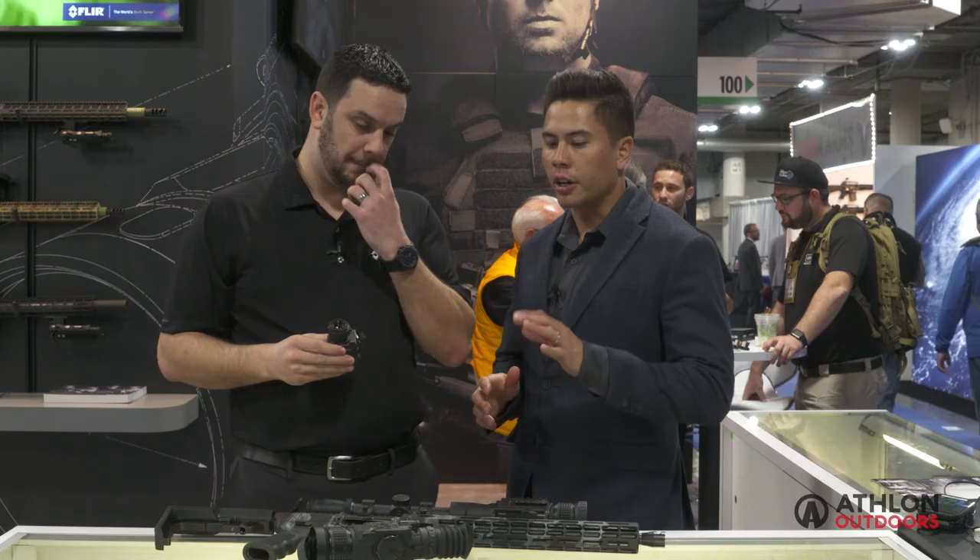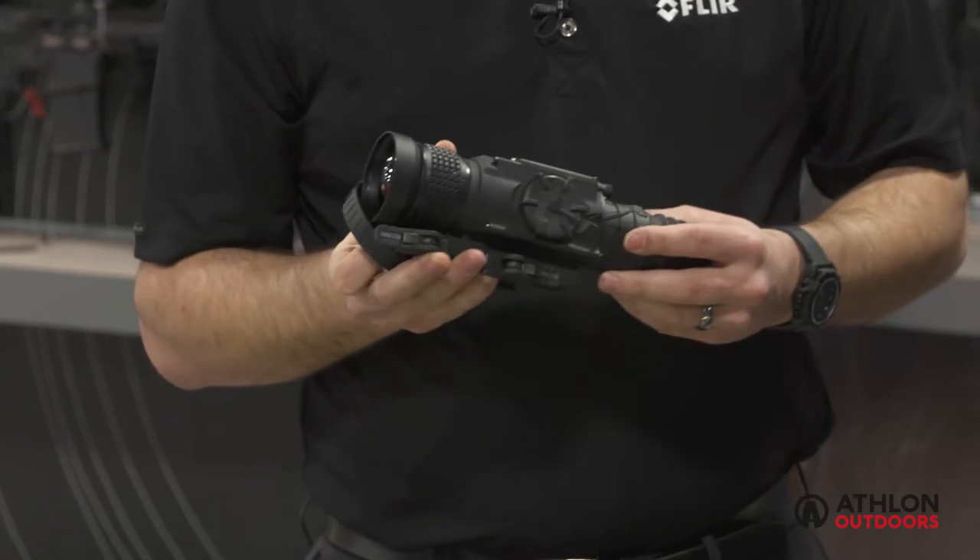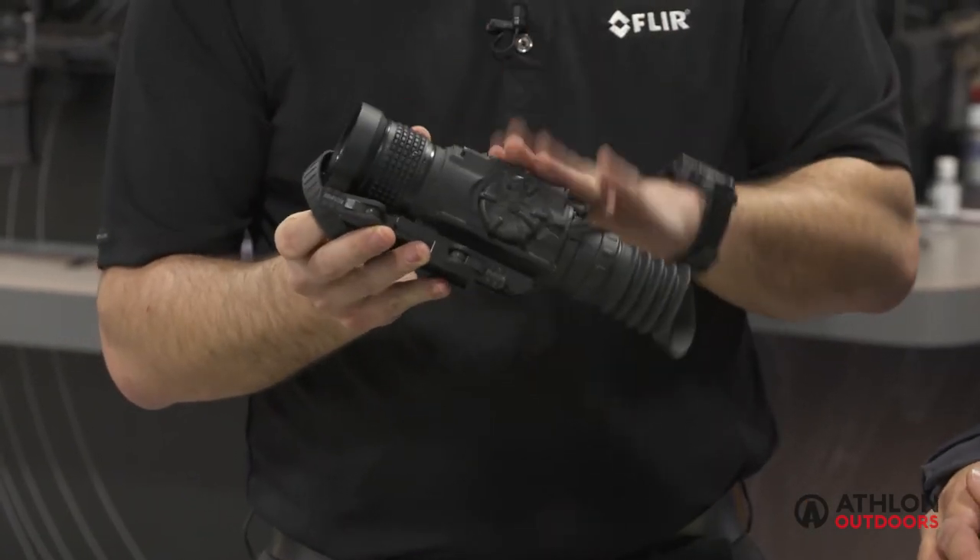So what can we expect with regards to clarity out to what distances with these different units? This unit with a 320 sensor gets you 200 yards and in — very short range. With these rifle scopes, depending on the lens, you can go up to 500-600 yards, or over 1,000 yards with a larger unit. It all depends on the lens and the sensor.